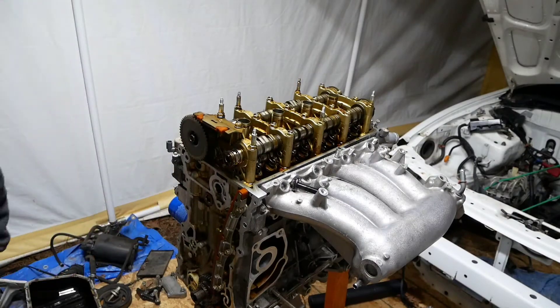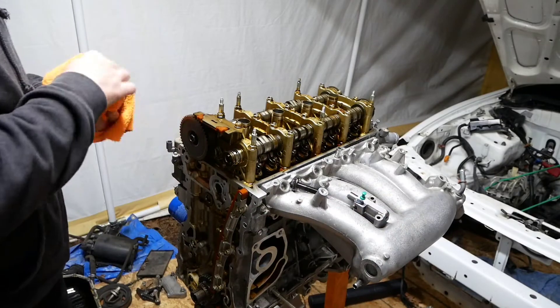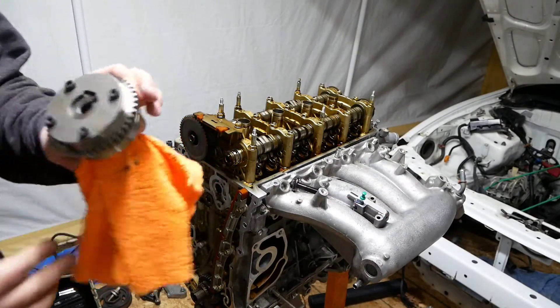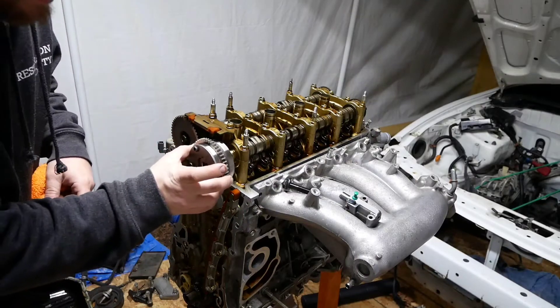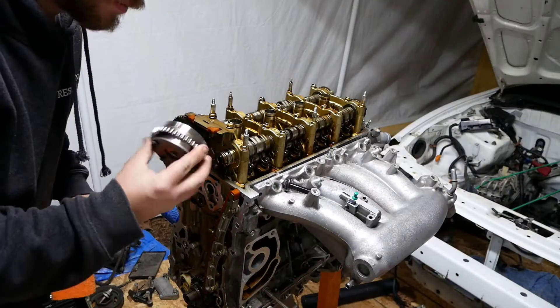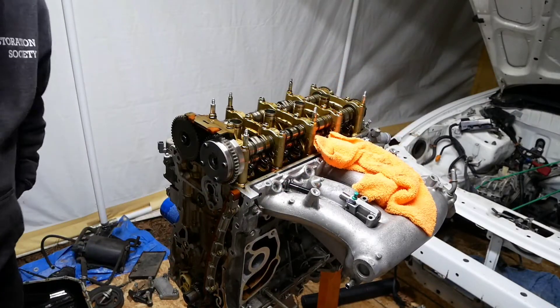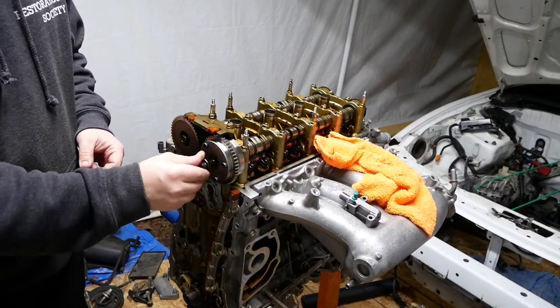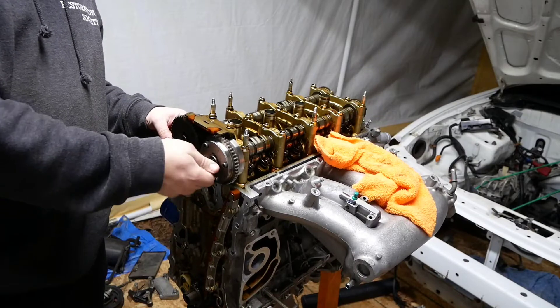Take the old and crusty 25-degree RBB cam gear off. Take your nice RBC, line it up — there's a little dowel pin right here on the cam. Now put the bolt back in, and do not impact it on. You can, but I highly recommend you torque it the way God intended it.